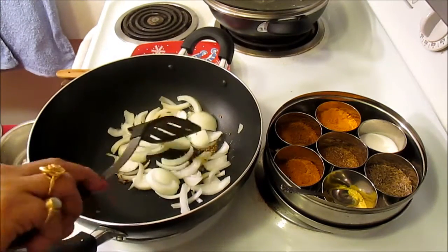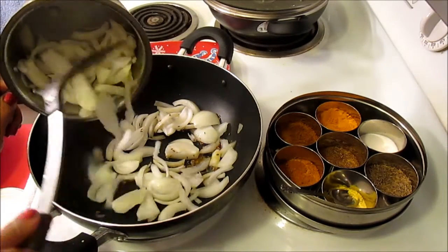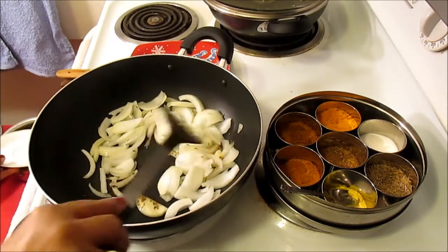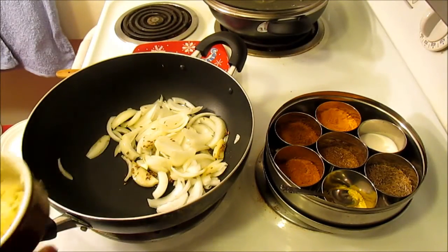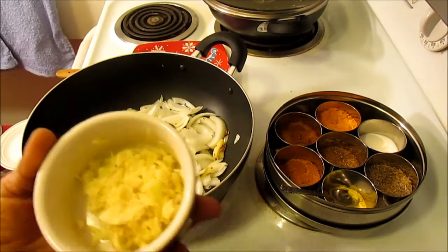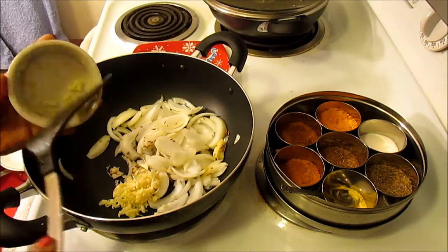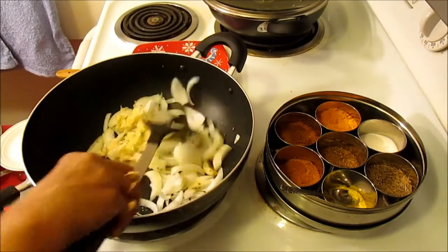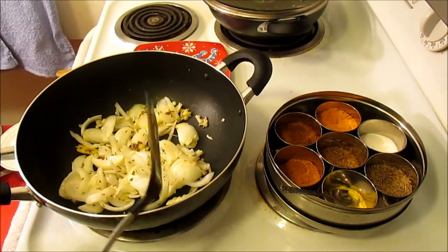You can add more if you like, but I'm going to add one and a half — I have two onions and I'll use one and a half today. To this I'm going to add about five or six garlic cloves and one inch of ginger.